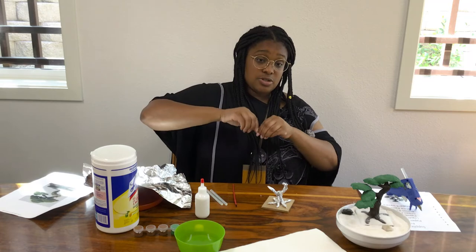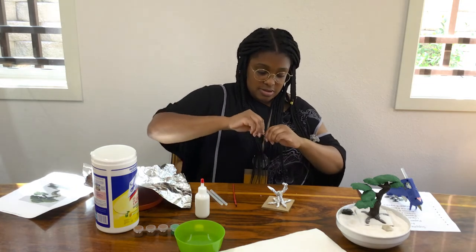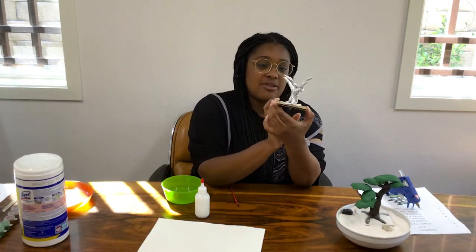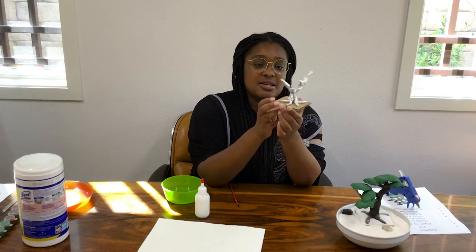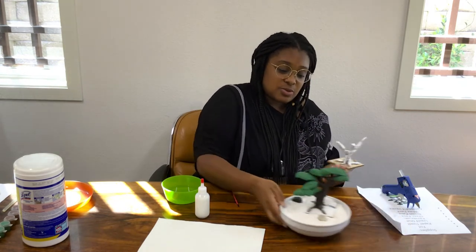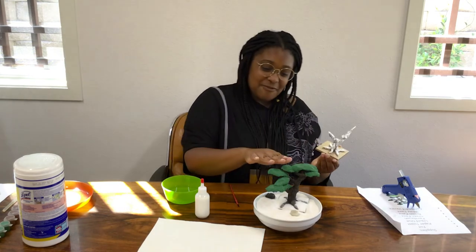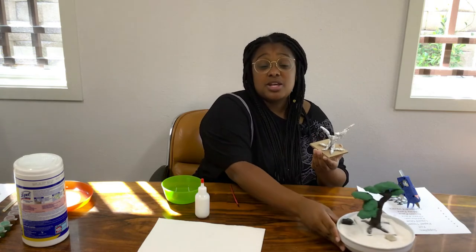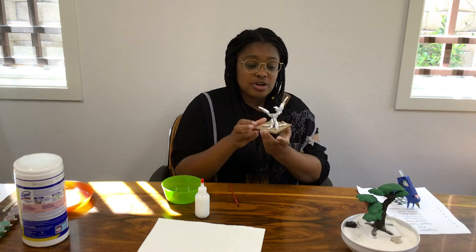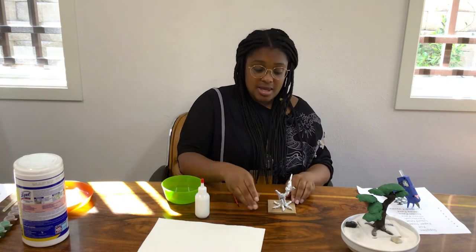Just go ahead and keep doing this for as many branches as you'd like. Here I have my tree base — I just did four branches. However many you want, it's up to you. Just make sure there's not too many so it doesn't topple your tree over. So the next step is going to be applying the paper mache. You're going to need your plate, your liquid glue, some water, paper towel, and your paint brush.